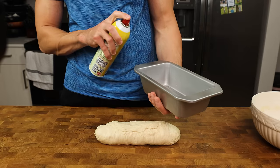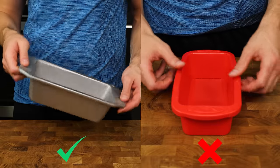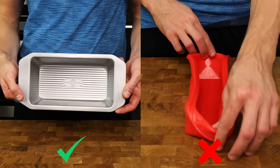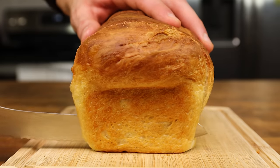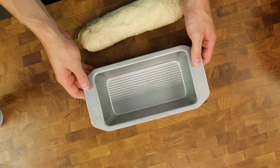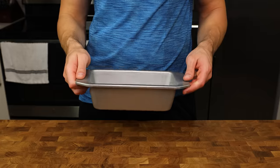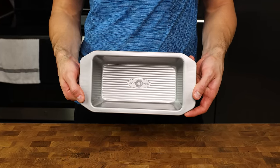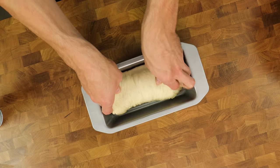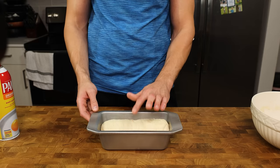Grab a loaf pan and lightly spray it with oil. The kind of loaf pan matters — I would make sure you have a steel loaf pan and not a silicone one. Silicone ones work, but they spill out the sides after proofing and baking, and they don't create that nice edge and rounded top like a store bought loaf of bread has. My loaf pan is 8.5 by 4.5 inches, but a 9 by 5 inch pan will work as well. Put the dough inside of the loaf pan with the sealed side down, making sure the dough is touching each side of the pan and placed directly in the middle. This will help with an even rise.